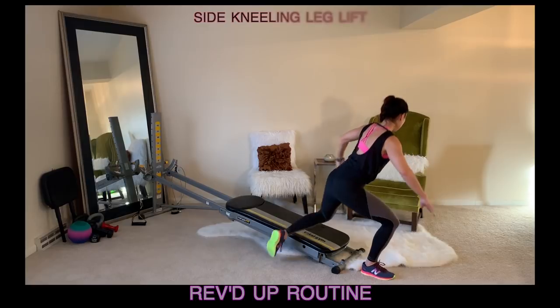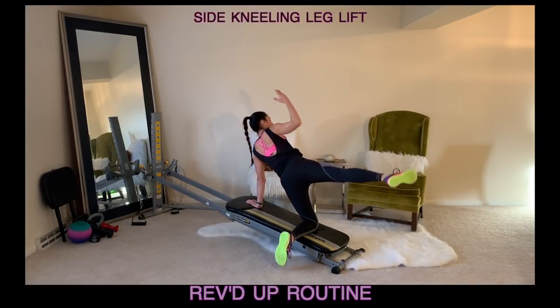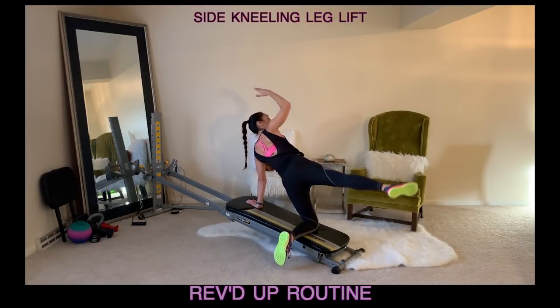After this, come into that side kneeling position, reaching the arm and the leg in opposition. You'll lift the leg and reach the arm — activate through the back, the waist, as well as your outer thigh.